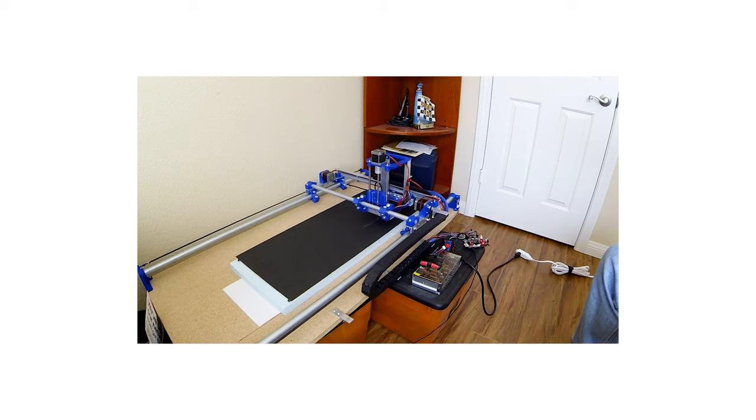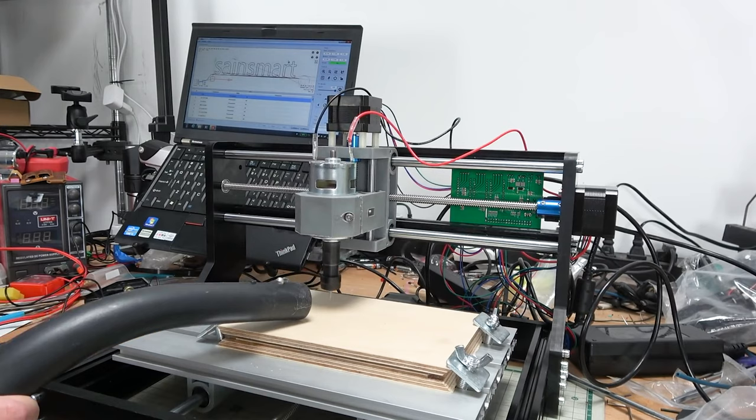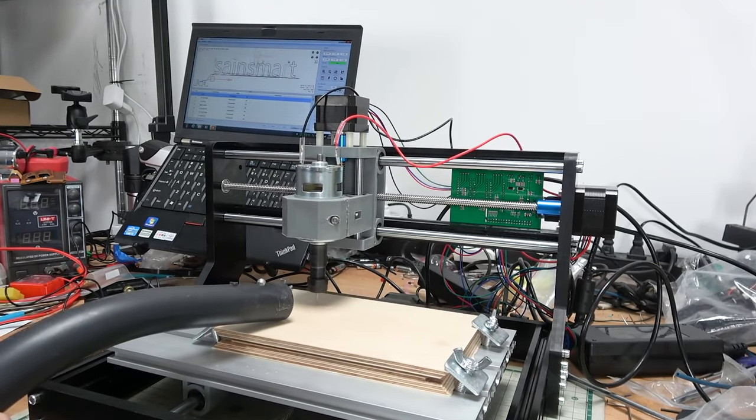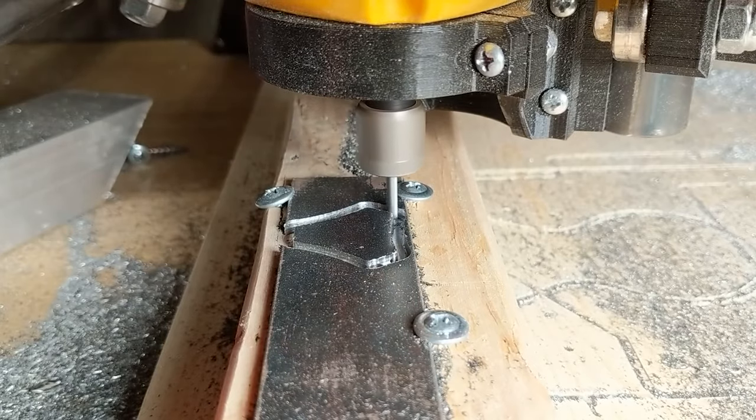Hi everyone, it's Paul from This Design Now. Today I'm going to talk about some of the hidden costs associated with cutting metal on your CNC. Before we get into this, I just want to say that if you've got a budget machine, like a 3D printed CNC or one of those 3018s you can get off eBay and Amazon, you can cut metal on them. I've seen steel being cut on one of these budget machines, so it is possible to cut basic shapes.